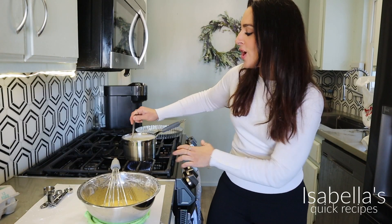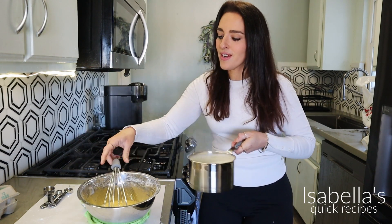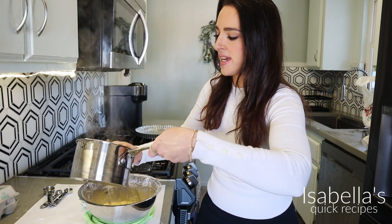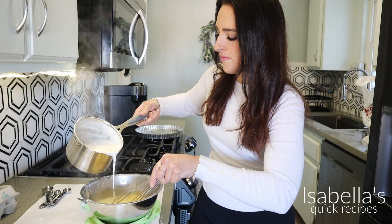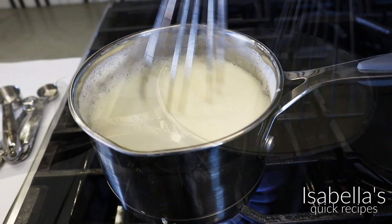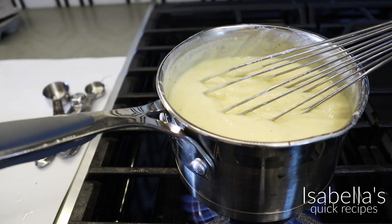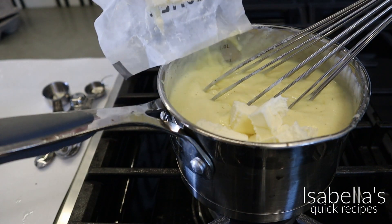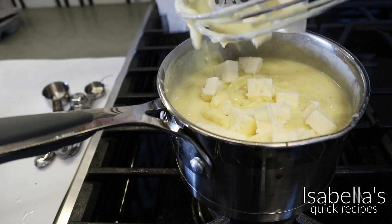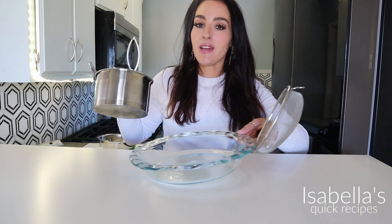Once you see the milk starting to simmer and froth up like it's about to boil, turn it off. Bring it over to your eggs and slowly pour it in while whisking — do not stop whisking. Now that the eggs are warmed up, add it back to the pot and continue cooking it for two more minutes until it thickens. See how it thickens so fast? Turn off the heat. This is six tablespoons of butter — mix this in and it's going to make it so rich and silky smooth. And voilà, pastry cream is ready.